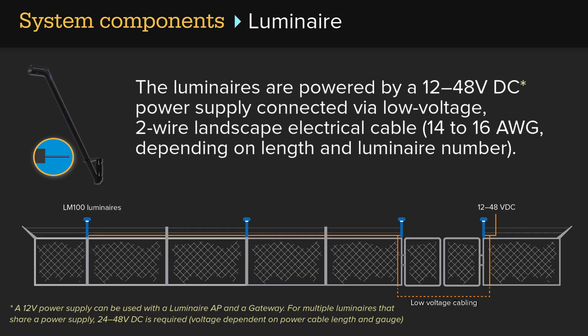The luminaires are powered by a 12 to 48 volt DC power supply connected via low-voltage, 2-wire landscape electrical cable, 14 to 16 gauge depending on length and luminaire number.